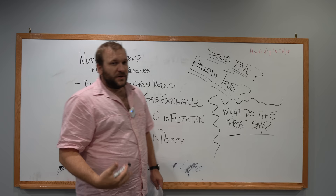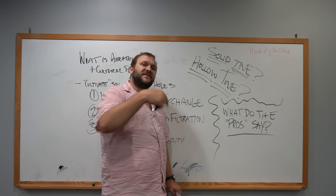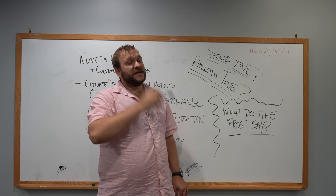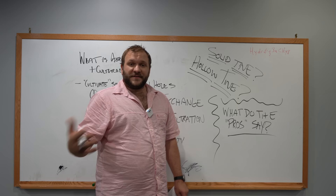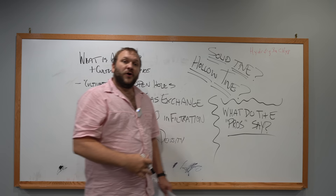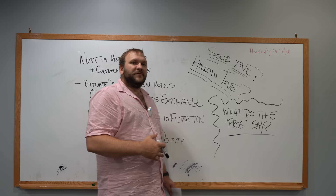Now for residential lawn settings, a solid tine is not going to be a good fit. In this specific instance, we are forcing holes into native soil most of the time in a home lawn setting. Forcing holes into native soil — particularly with high loam or clay content — can actually increase compaction. Though we may increase gas exchange and temporarily increase infiltration, we're actually creating a problem with the bulk density of the soil. However, solid tine on sand-based systems, particularly in sports turf — golf greens, outfields, baseball fields, or football fields — you're not actually increasing bulk density or compaction. Rather, you are in between major cultivation practices, creating infiltration points and allowing for gas exchange.